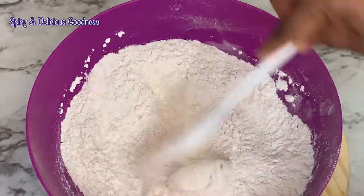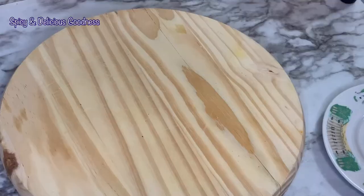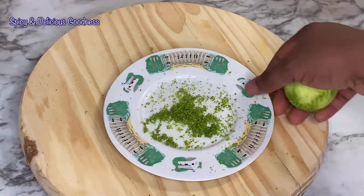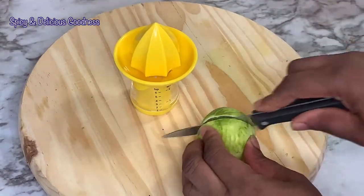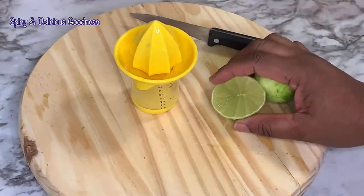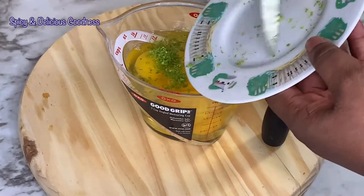Now I'll move to the wet ingredients. I'm going to start by cracking eight eggs. I'll also be zesting one lime — the zest of one lime equals about a teaspoon. I'm going to roll it a bit so it produces more juice. I need two teaspoons of lime juice. I like to prep everything before I start mixing so I don't miss anything. I'll add the zest and juice to the eggs.